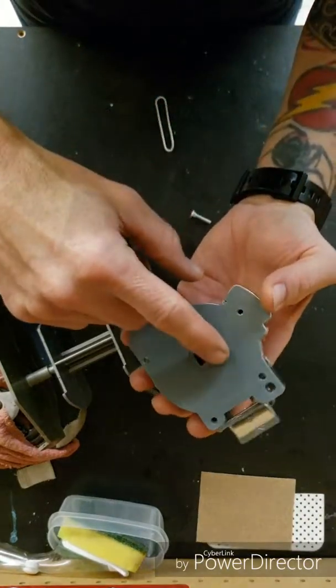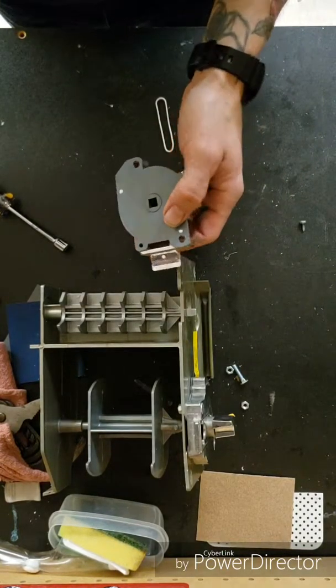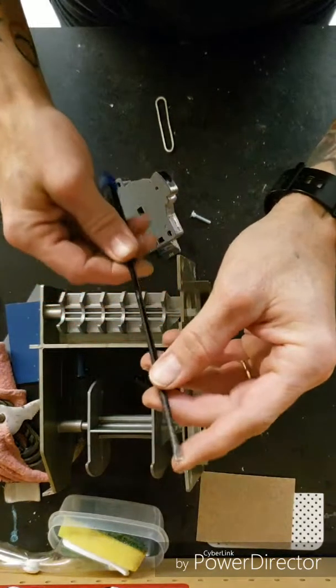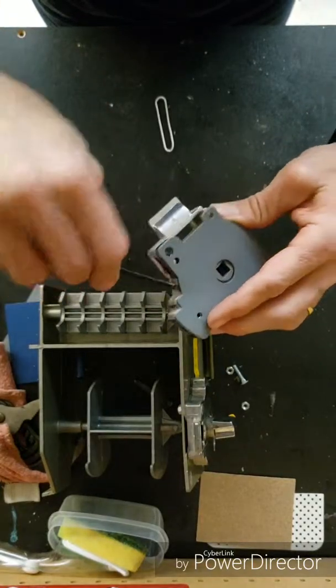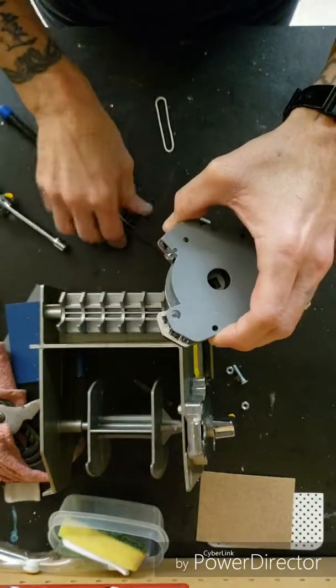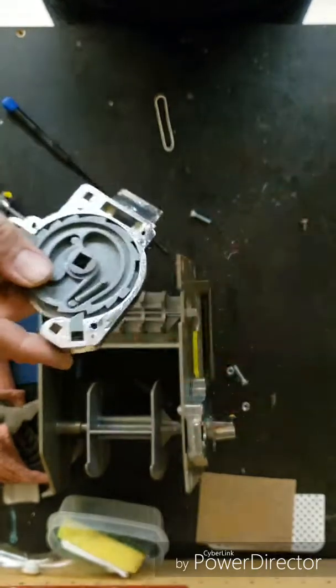Now the trick is to get this plastic cover off without breaking it. I might have to get a different screwdriver. Here we go — a finer screwdriver to just pop this thing off. There are just a couple of little tabs holding it in there. You can see these little knobs sit down in there and hold it in.